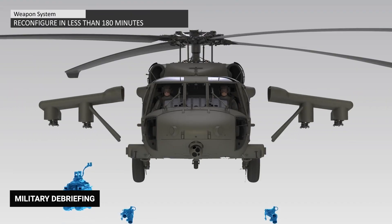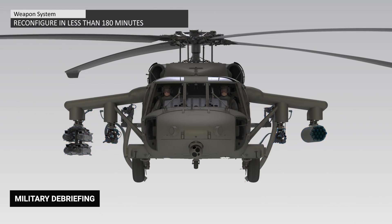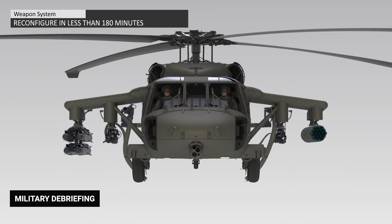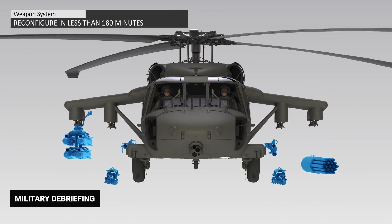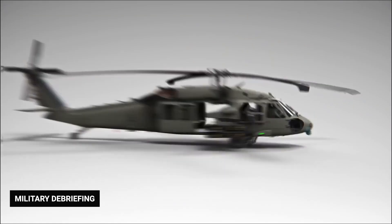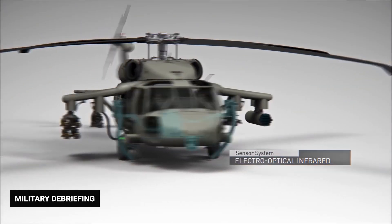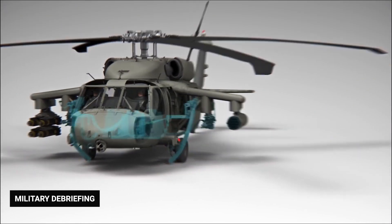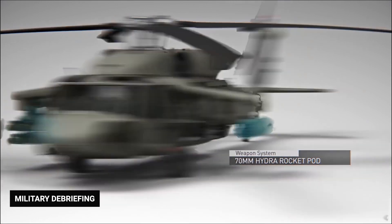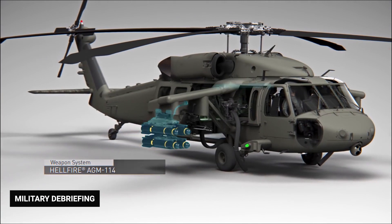Externally, the Black Hawk uses its External Storage Support System, or ESS, to carry additional cargo. The ESS consists of removable stub wings that attach to each side of the fuselage above the cabin. Each wing has two pylons, which can carry a total of 9,000 pounds of external loads, including fuel tanks, electronic countermeasure pods, 16 Hellfire anti-armor missiles, mine dispensers, and guns.